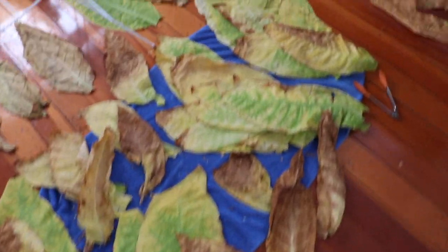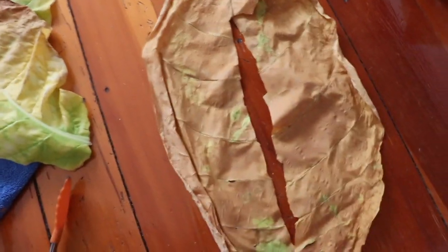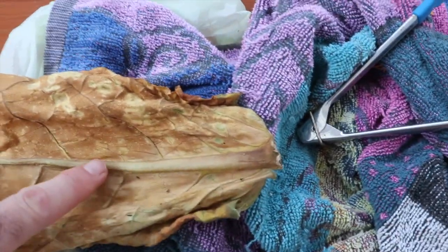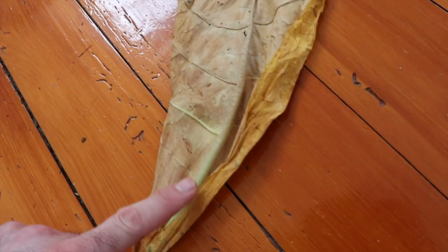Do that for a week to a week and a half. When it's mostly brown, take some scissors — this is really important — and cut out the stem, because the stem is holding a whole lot of moisture. Here's one that's almost ready. It's pretty brown, and the stem is getting goopy and wet. The stem's still a bit green while the leaf is a nice brown color — cut the stem out with scissors.